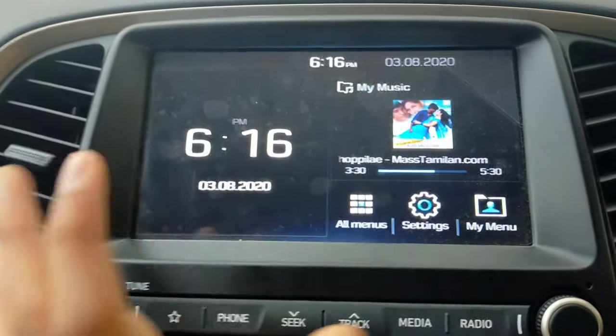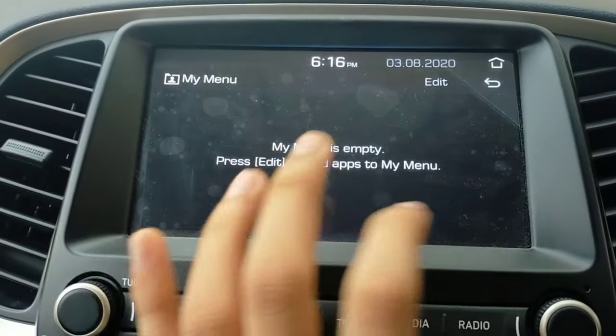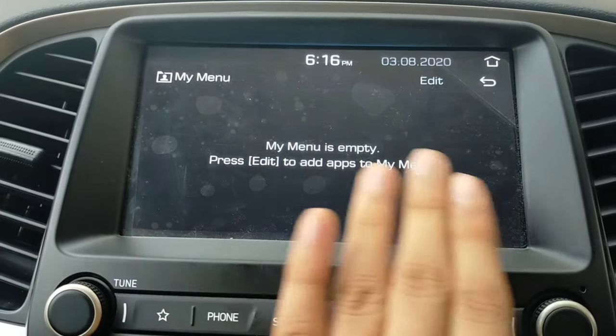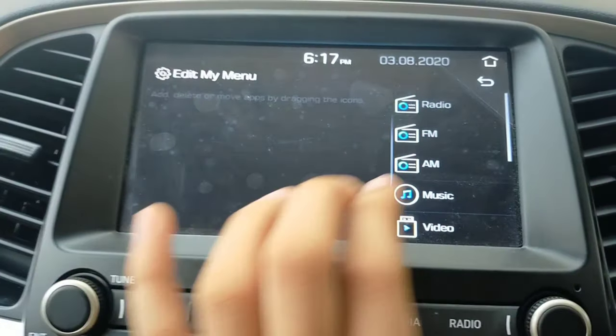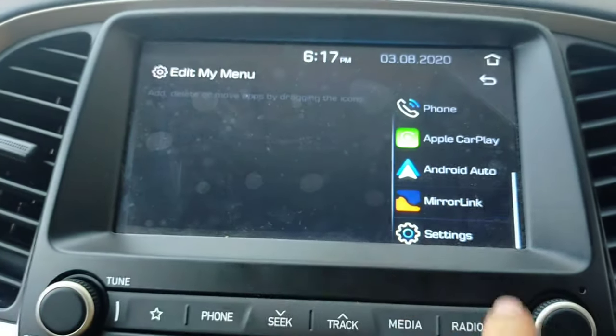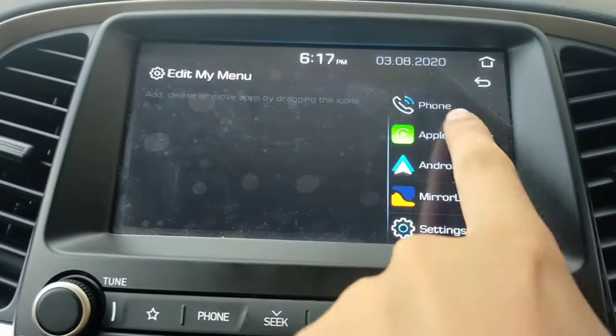The next feature is My Menu. Clicking on My Menu, you can use the edit option to customize what appears. You will see options like Mirror Link, Android Auto, Apple CarPlay, and phone listed here.